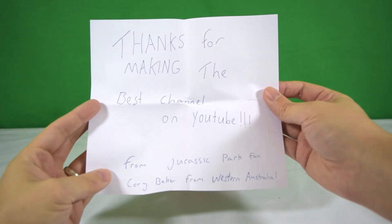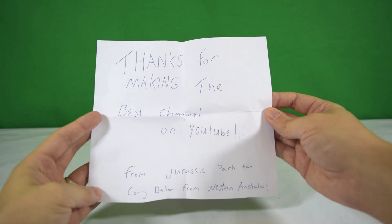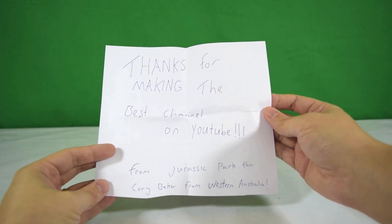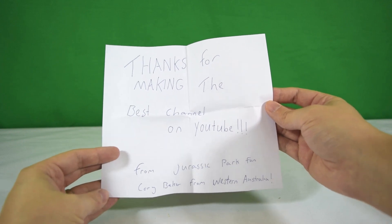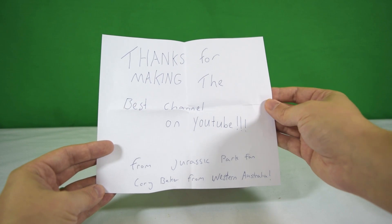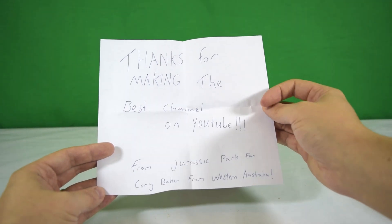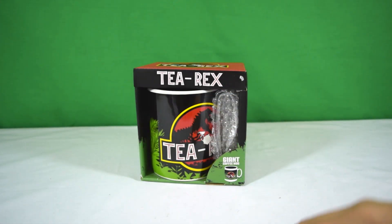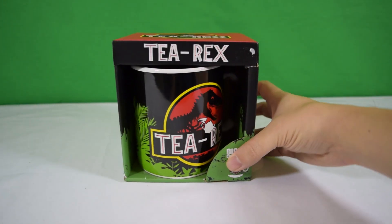It says: 'Thanks Corey, thanks for making the best channel on YouTube, from Jurassic Park fan Corey Baker from Western Australia.' Thank you so much Corey — that's going to go up on my wall. I've got a little fan wall where I keep stuff like this, and it's certainly going up, right in the middle. So thank you very much Corey for sending that. And look at this — this is what Corey sent me!